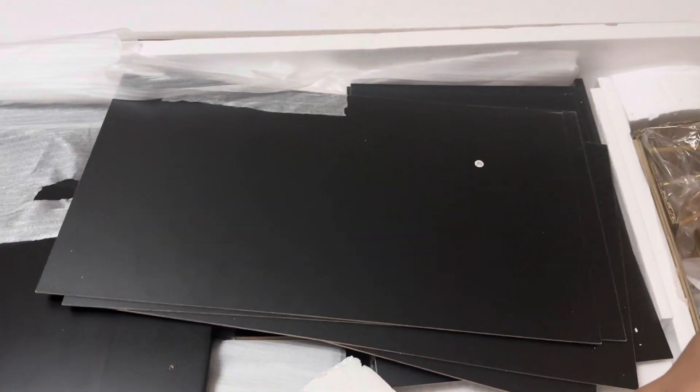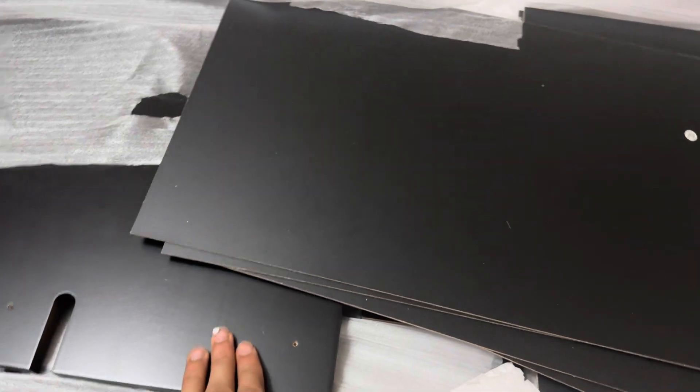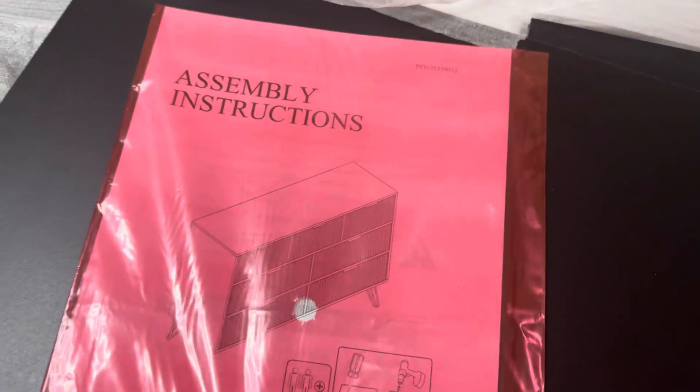Hello everyone, what we have here is our seven-row dresser. As you can see, all the pieces are here, everything has a number, so that's going to be very nice and convenient for us to find everything. This is all your hardware — you saw the golden handles — and then we have the instruction manual right here.